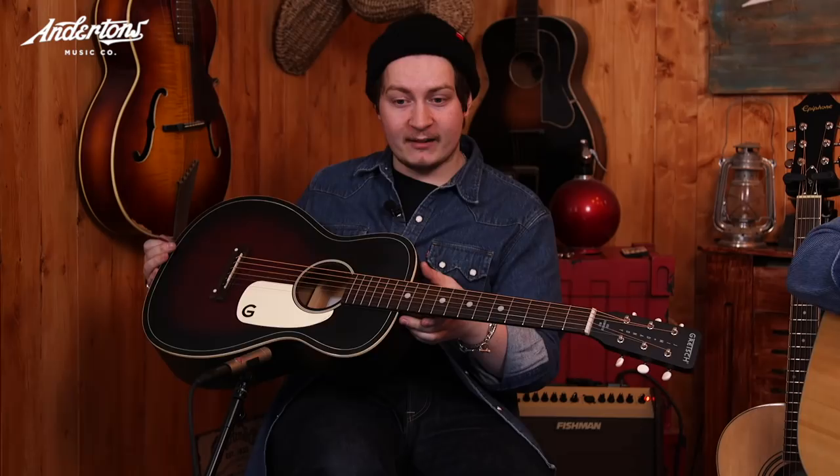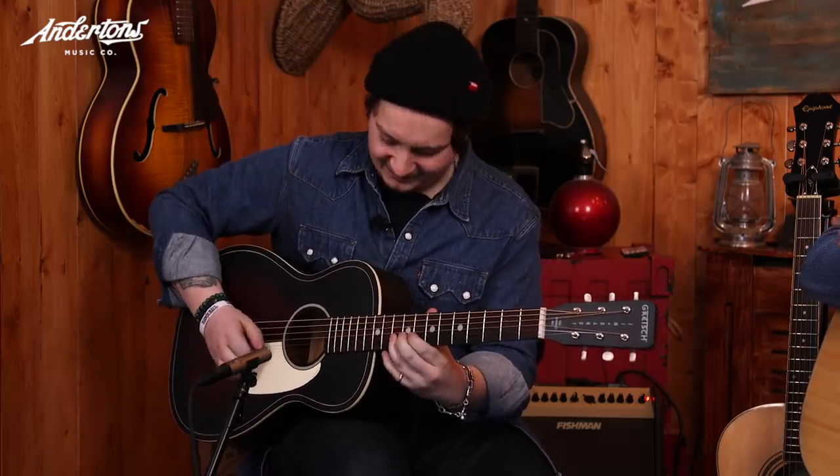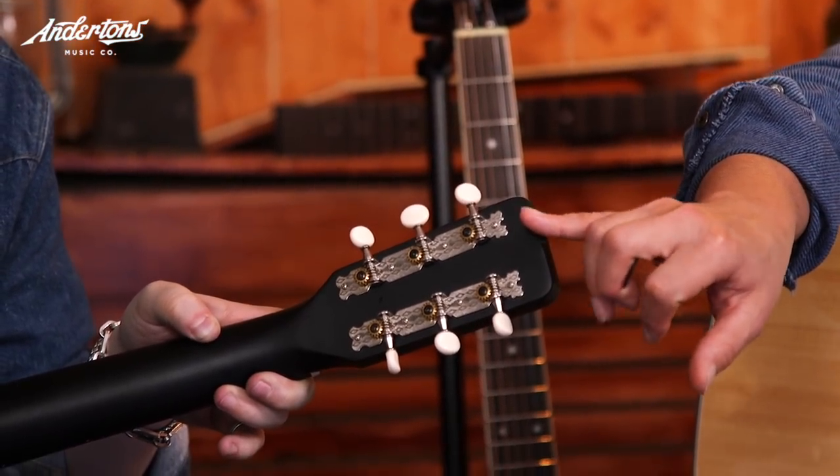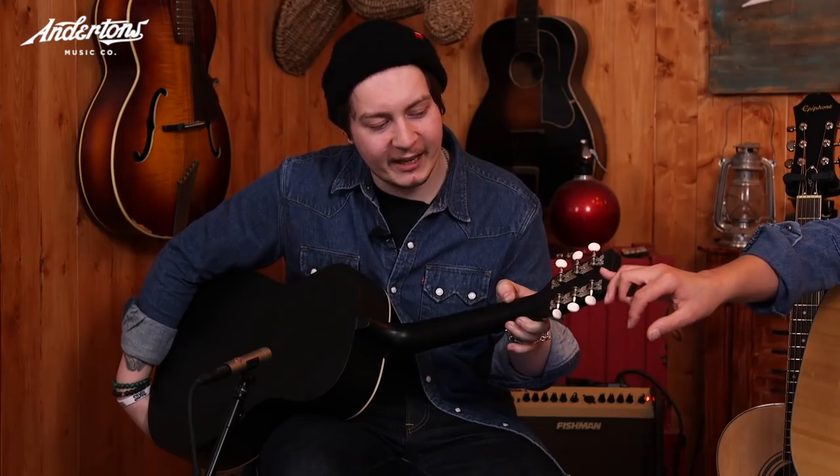Specifications: it's got an agathis body — back and sides, the whole thing. X-bracing again, and a rosewood fingerboard. So all three guitars under 200 quid have rosewood fingerboards — that's really cool. It's 172 pounds. Check out the open-gear tuners on the back — it's got that super Western, old-school Jim Dandy style.